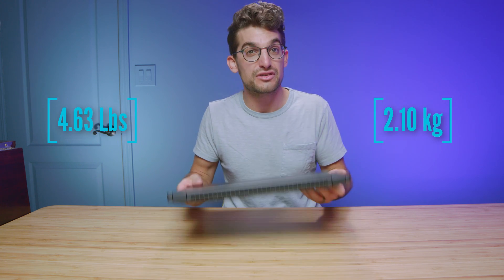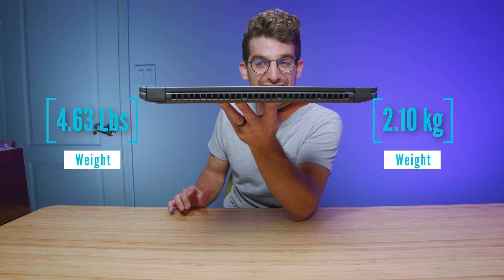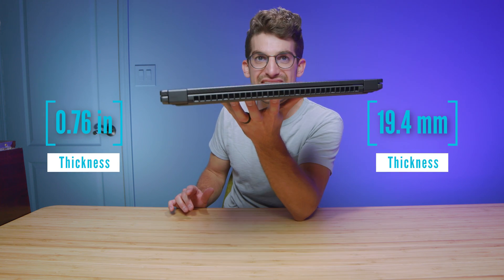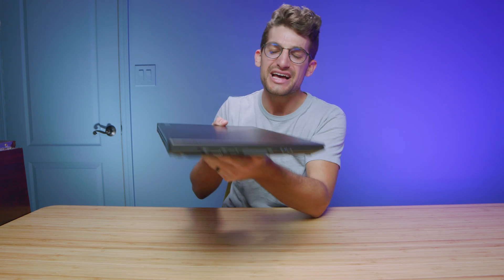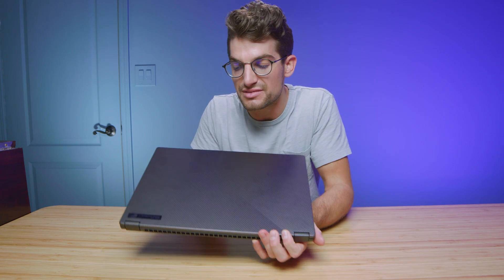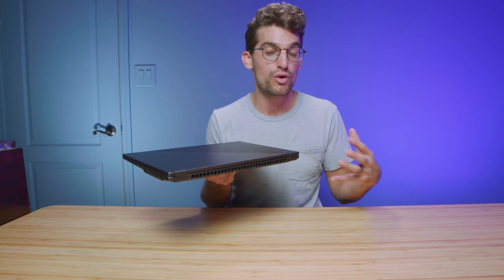Another thing that makes this laptop stand out as the best of all worlds among ASUS gaming laptops is its thin and light package. It's thinner than the M16, lighter, and has a more professional aesthetic. I could carry this into a business meeting without thinking twice, and with that great battery life I wouldn't be worried about it going dead during the meeting.